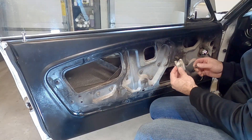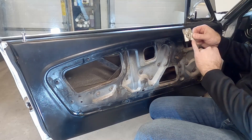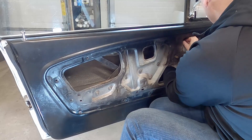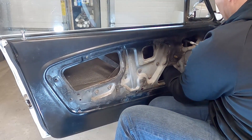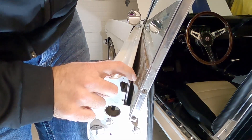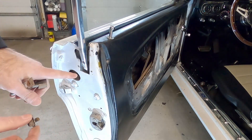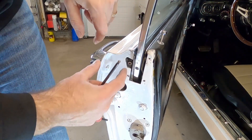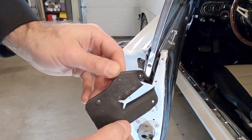Now put the window stops back in. These keep the window from rolling up too high — there's a little track on the bottom of the window frame that this stop edge clips onto. Roll the window all the way up to where you want it and then set the lock in place. The rear stop's little edge hooks on the door sheet metal when the window rolls up. Use the allen head screw for the top and the half-inch for the bottom, and tighten these down with the door closed so the window fits the seal correctly. Don't forget the little cap that goes back on.